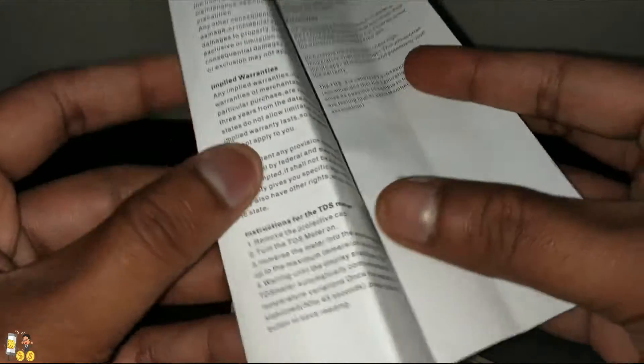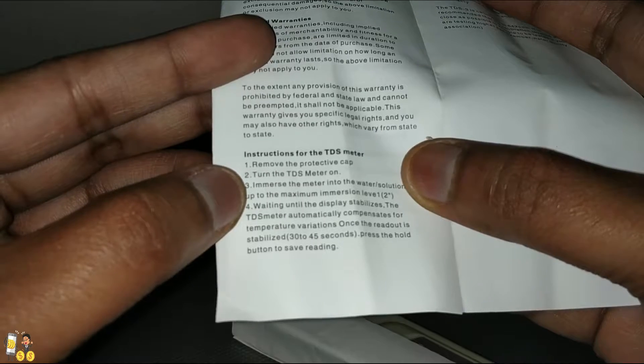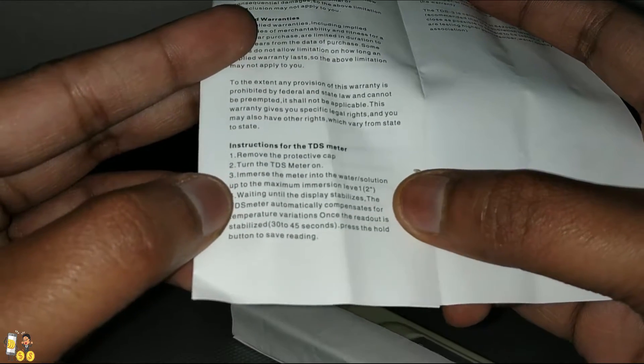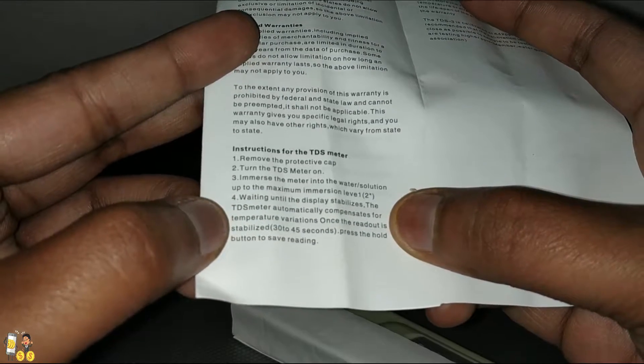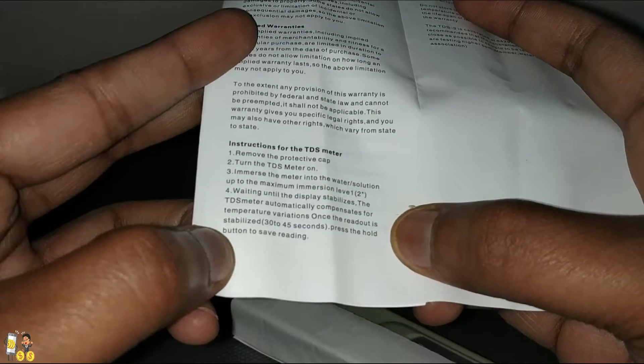Here are the instructions if you are using it for the first time: just remove the protective cap, turn the TDS meter on, immerse it in water up to a maximum immersion level of about 2 inches, then wait for 30 to 45 seconds and press hold to save the reading.